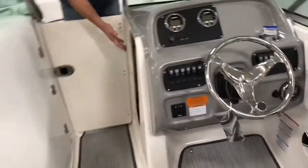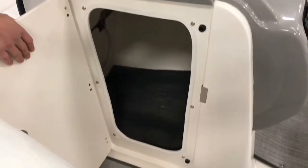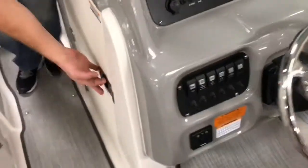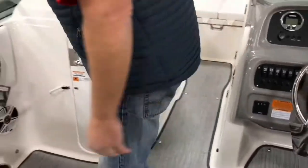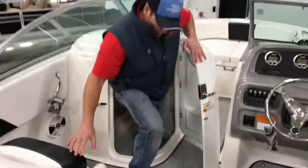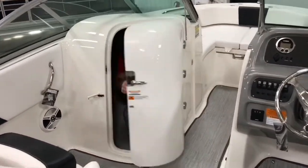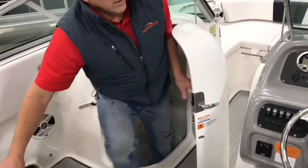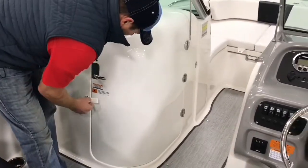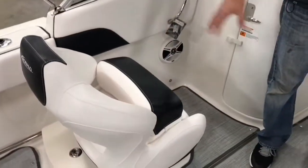There are huge storage compartments underneath the helm on the driver's side — you can probably fit three or four tackle boxes in there. Over on the other side, if you're out five or ten miles and need to use the bathroom, even a pretty big guy can get in there and read a magazine if needed. Robalo's port-a-potty and privacy area is nice and large.